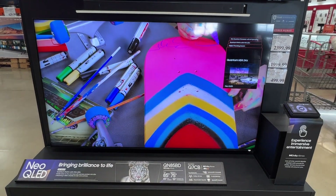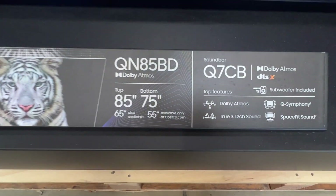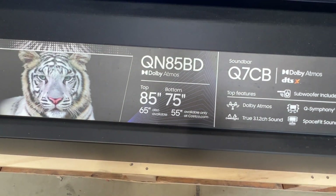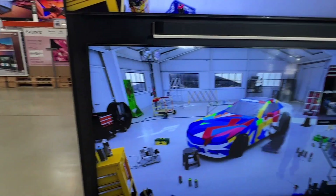We are looking here at the LG Neo QLED. This is the QN85B. This one does have a D at the end of it because it's sold at Costco, but it's the Q85B.